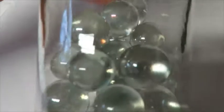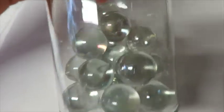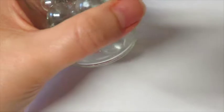I love beads, and these were a dollar for 20, so I got these. They came a little loose, so when I got home I put them in this bottle.